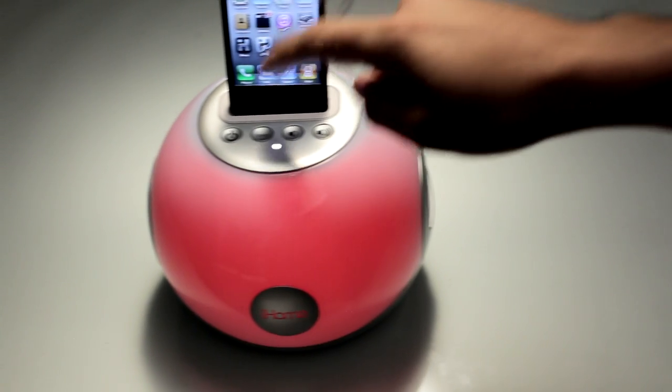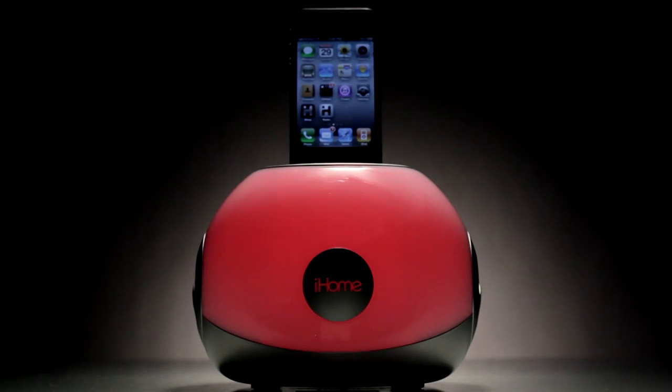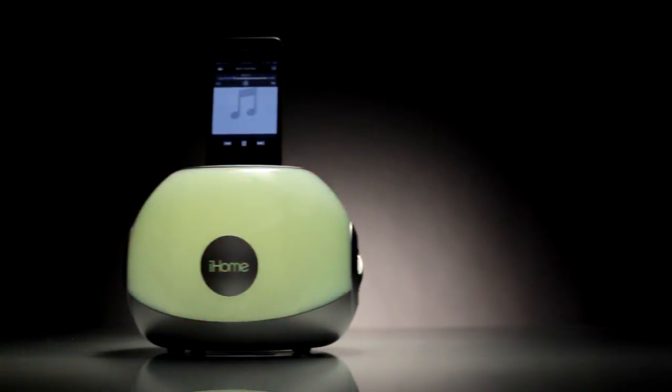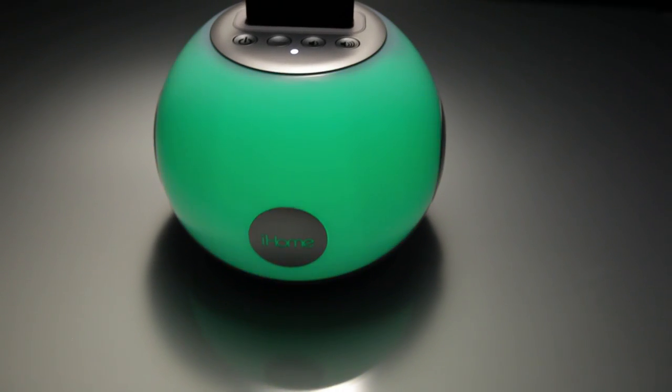Press the color button to enter slow color change mode. Press the button again to fix the IP15 on your favorite color. You can also use Pulse to Music and Fast Change Spectrum modes to paint your musical experience just the way you want it.